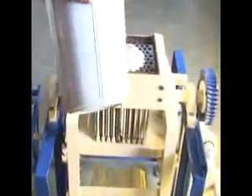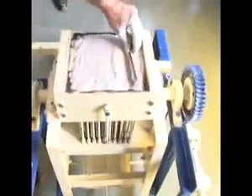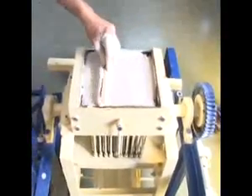Pour the paste over the mold. Use a rubber or a wooden card to push and evenly distribute the paste into the mold.